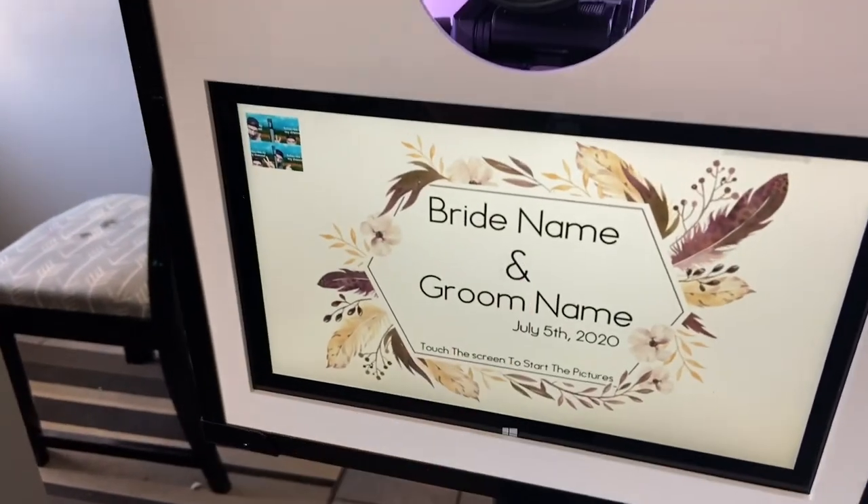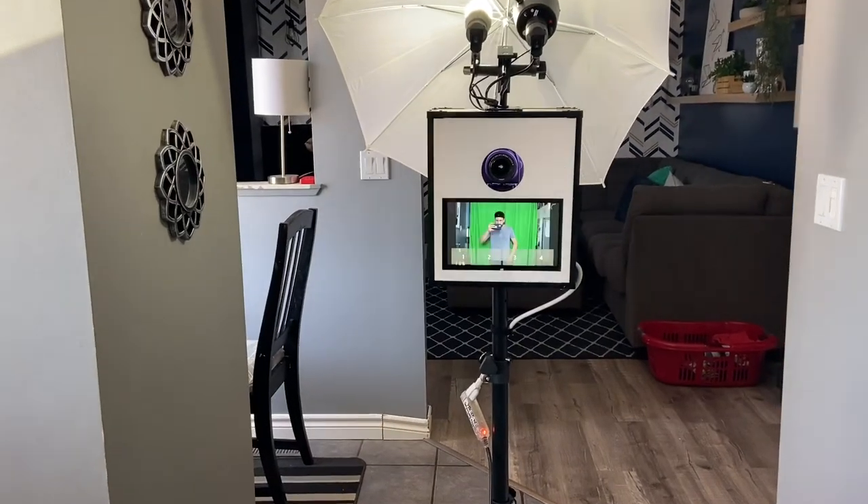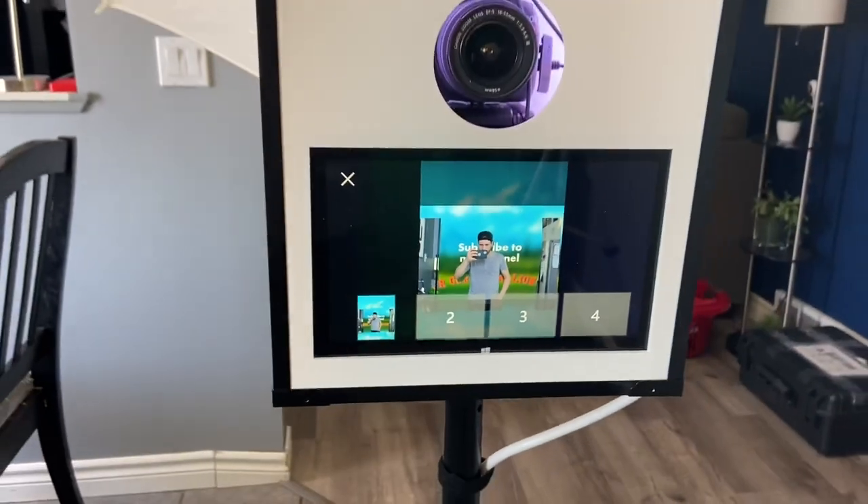I've got the booth set up in my little kitchen area here. I've got the booth right there and the backdrop right there. It's not fully covering everything, but you'll get the gist of it. Let's try another round of photos. Let's push start, then back up here, and it's going to take a photo — see, like that. Then it changed, right? It's going to try the next one, and we've just got the backdrop there.